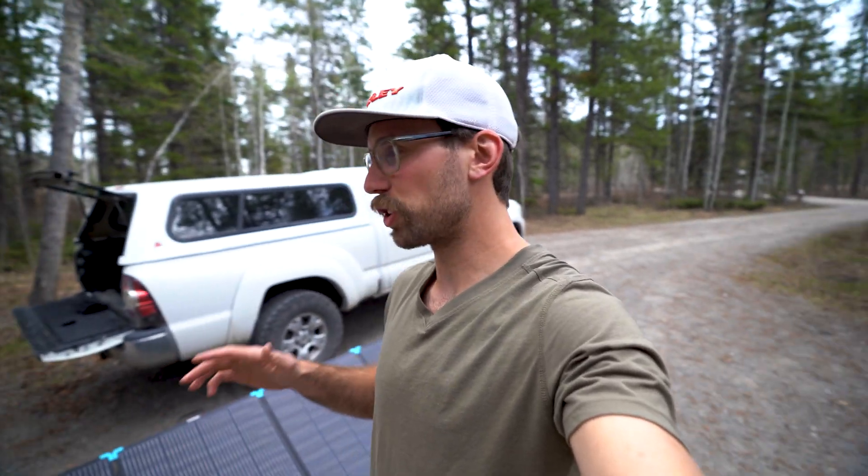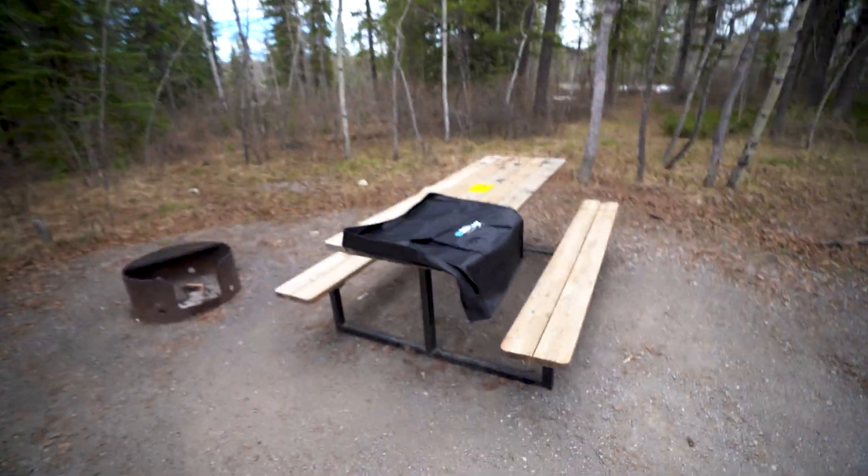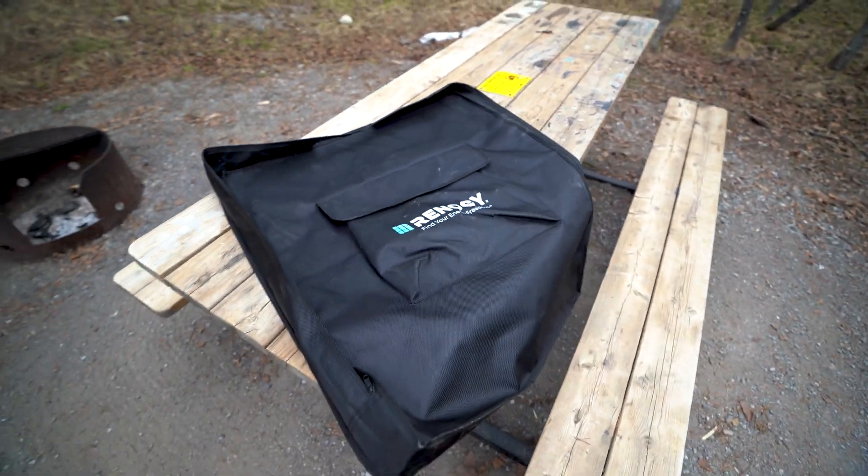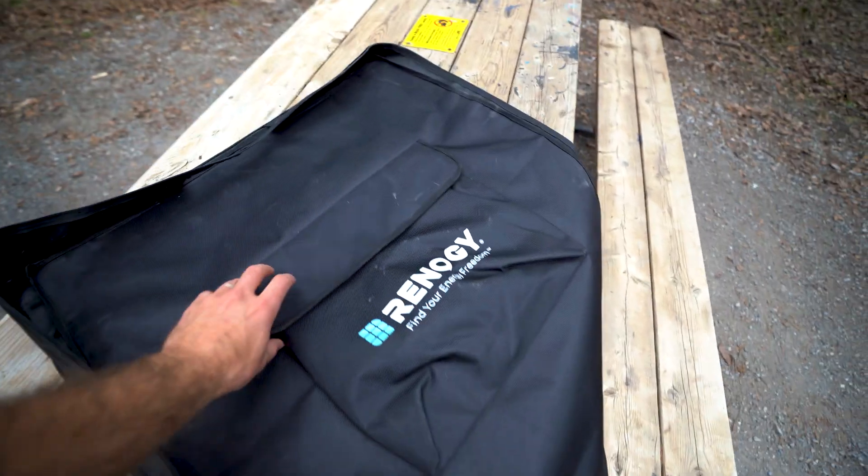It also comes with a soft case right here. Some of the other ones come with more of a hard case, but to keep weight down they just have this lightweight case with a little pouch on the front.